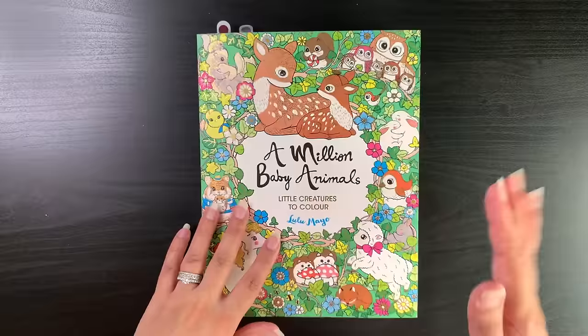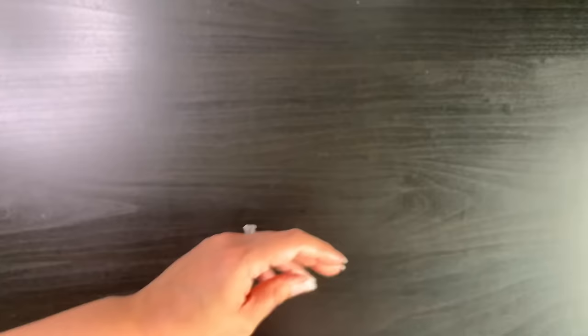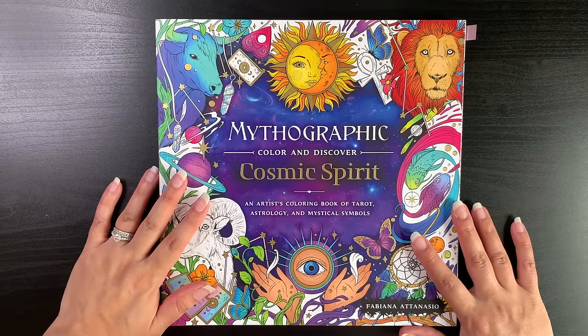I also used some Tulip art paint pens and glitter gel pens. For the bokeh background I used the soft pastels then pencils — I don't think I have the patience for pencil backgrounds. There is a color-along on the channel for that particular page. That's my first ever Lulu Mayo — A Million Baby Animals — and I have a couple more pages tagged, so if I'm in the mood I might color more in that book this spring.